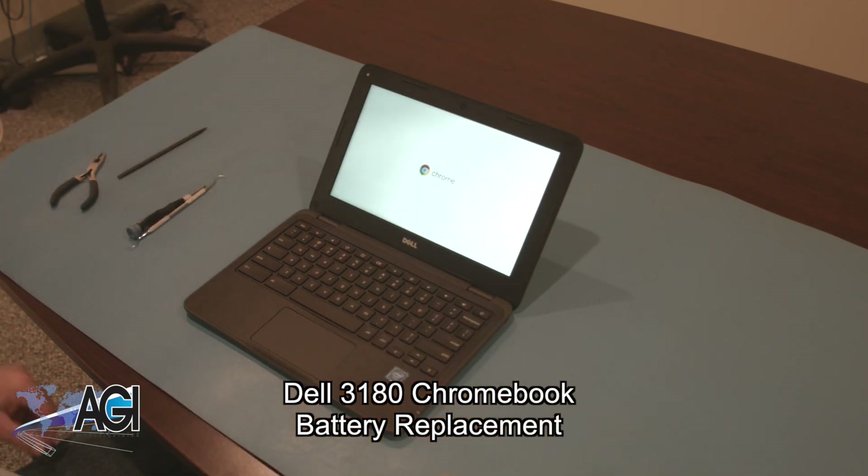Hello, today we will be showing you how to replace the battery in your Dell 3180 Chromebook.